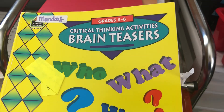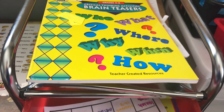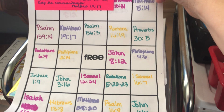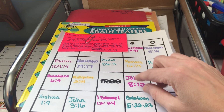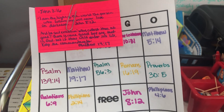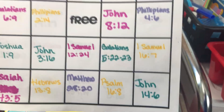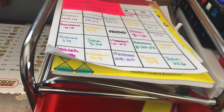We have brain teasers — this is a really cool book. They do a memory verse every morning. I made this bingo print-off that I found online. Some of the memory verses I wrote in, and then I read them the memory verse and they have to figure out which book it's from. It's a fun one — they love to play bingo every day.